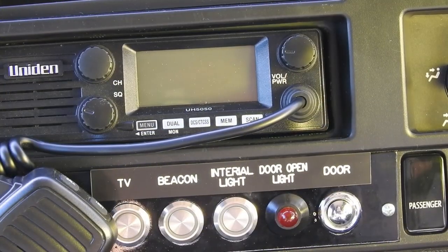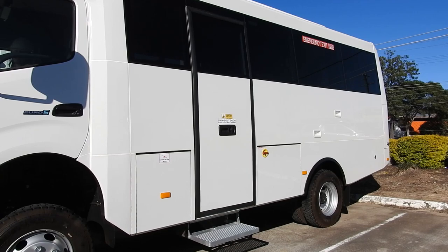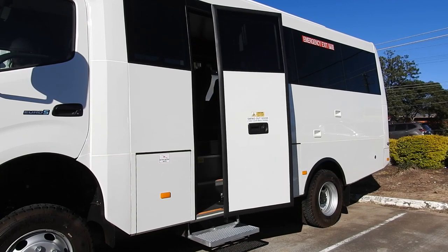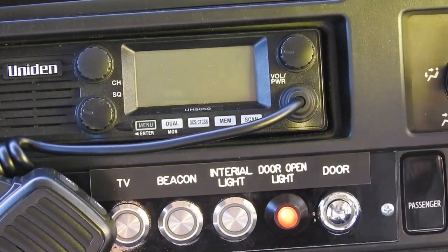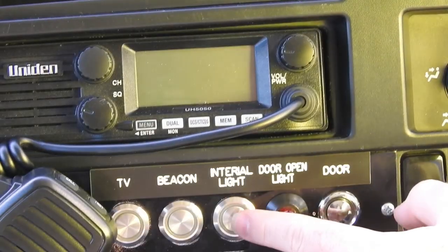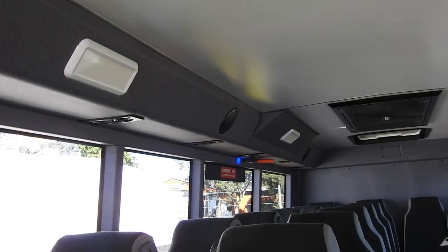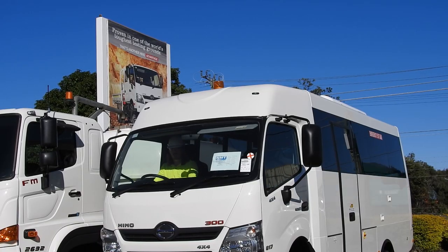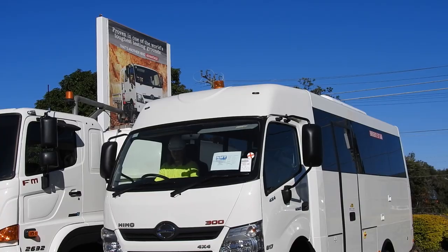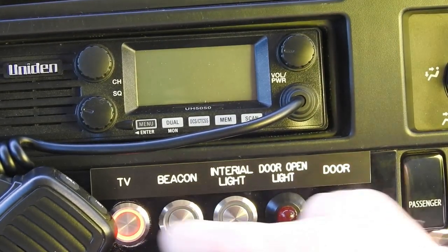Back lid switches control the body accessories, including door control open and close, interior lighting, amber rotating beacon, and TV power.